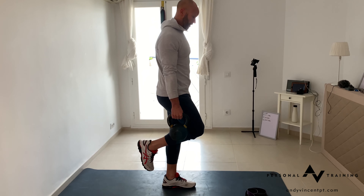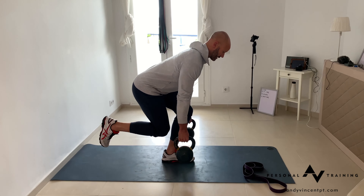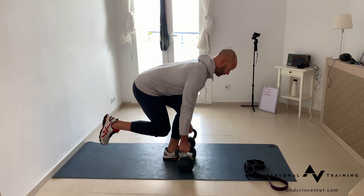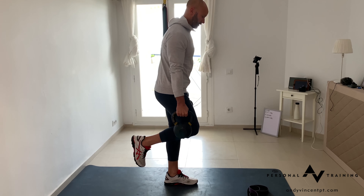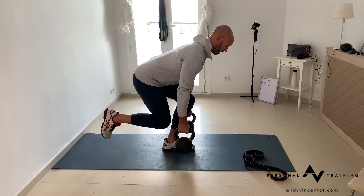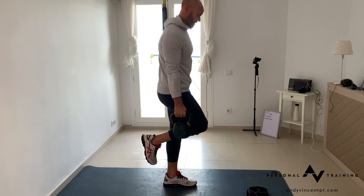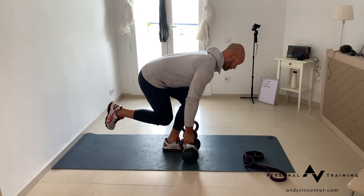Pull through to upright, then take the load back down pushing hips back. You can choose a dead stop and touch the floor, or keep tension constantly through the working tissue — hover just above the floor and then lift.